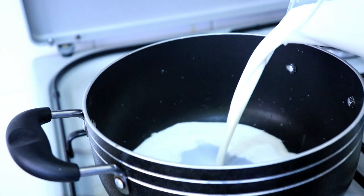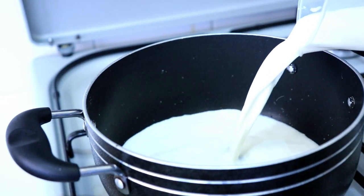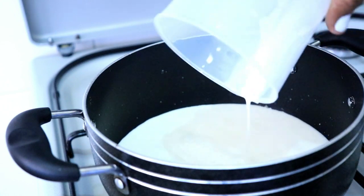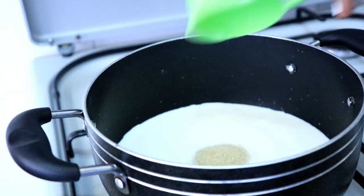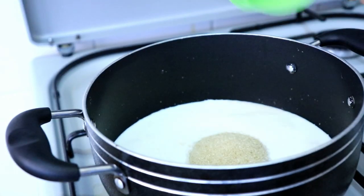So let's get started. I'm going to start by adding two cups of milk, and then I'm going to add three quarter cups of sugar. Mix these up completely until the sugar dissolves.